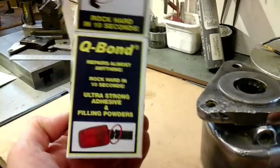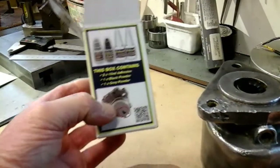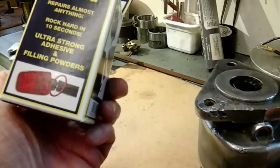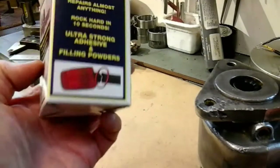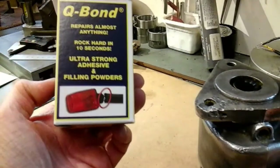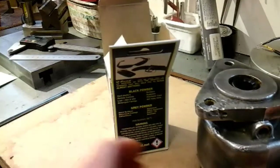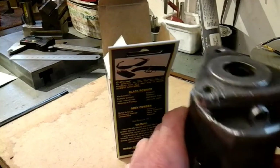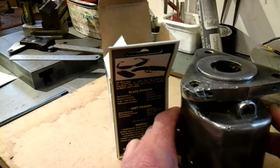A friend of mine has already used this on an aluminium casting and he said it gave a good result. So this is what I'm proposing to do - try and Q-Bond it. What this is, it's an adhesive with a filling powder. You've probably seen it. I think it's pretty common now, but I've never used it, so I'm going to try it. I'll get back to you when I've degreased all my magneto and see how it turns out.